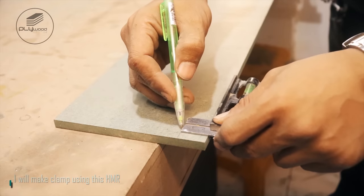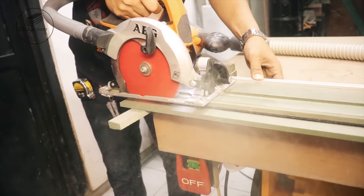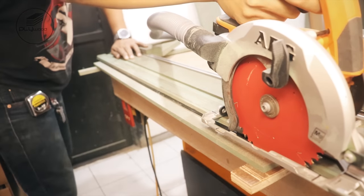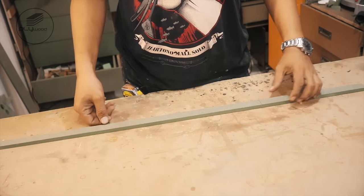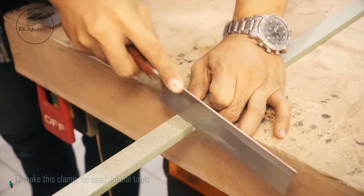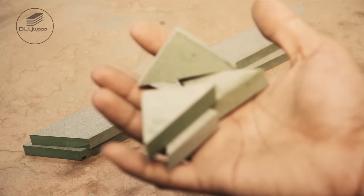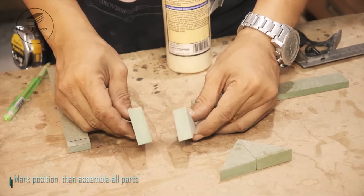I will make a clamp using this HMR. To make this clamp, no special tools are needed. Mark the position, then assemble all parts.